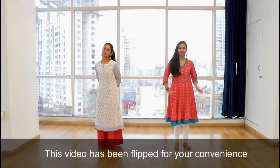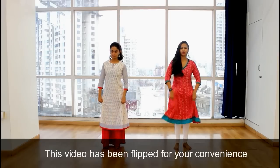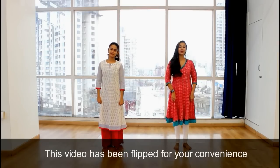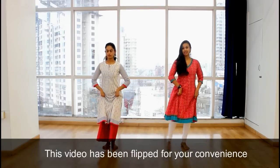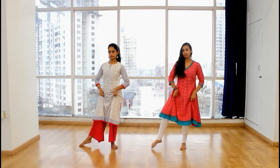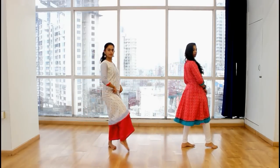Okay guys, so let's get started. The first step, we're going to take your right leg out — hold whatever your kurta or costume is. Take your right leg out, that's one. Then your left leg, that's two. From here with your left leg, we're going to step three. Three and four is travelling across.